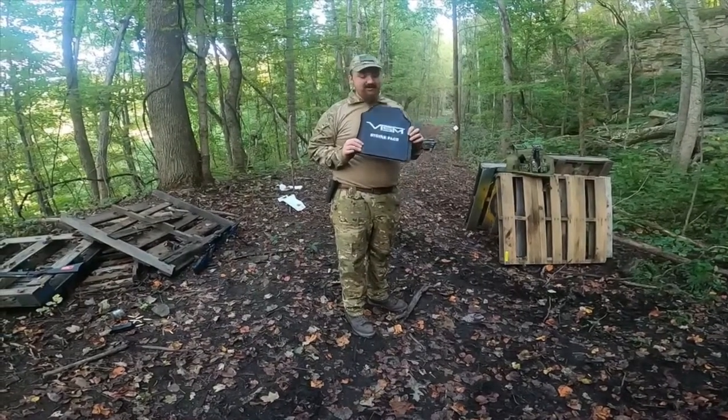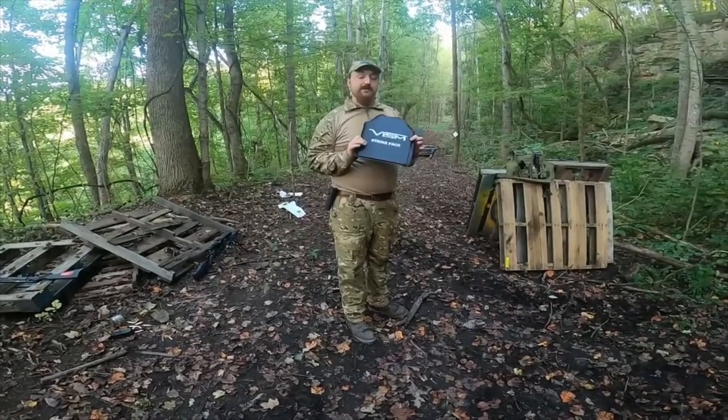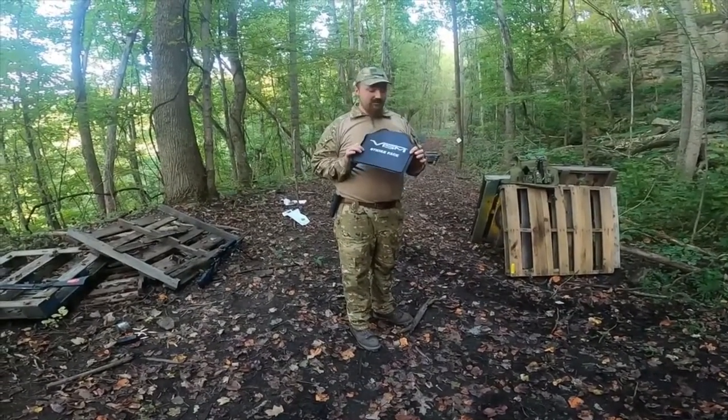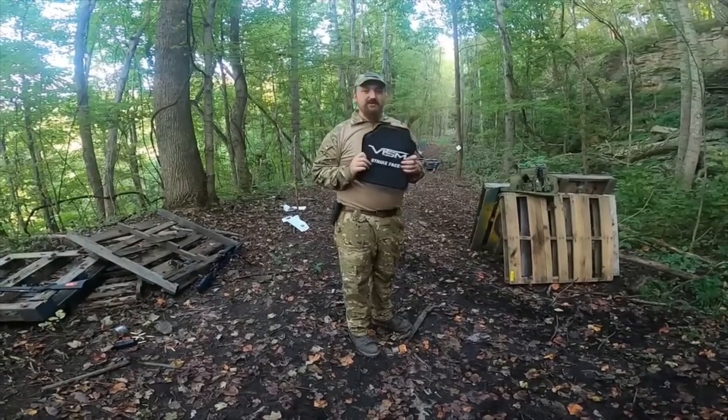Today on the Blue Ridge Mountain Range, let's test out some pistol body armor. Full disclosure, we are not sponsored by this company — we purchased it outright. Let's see what we can put through it.